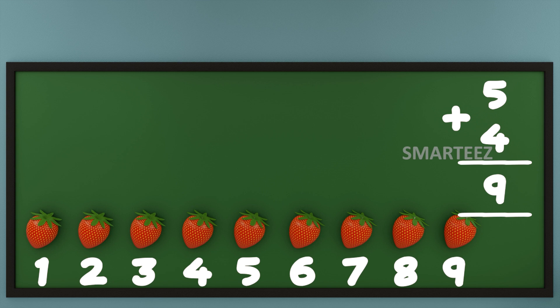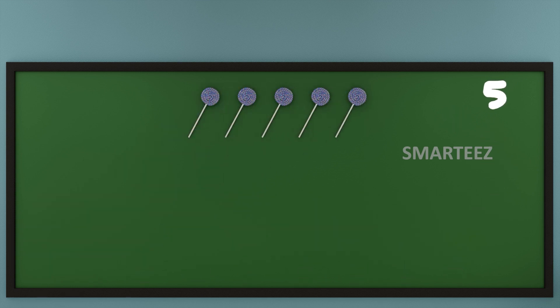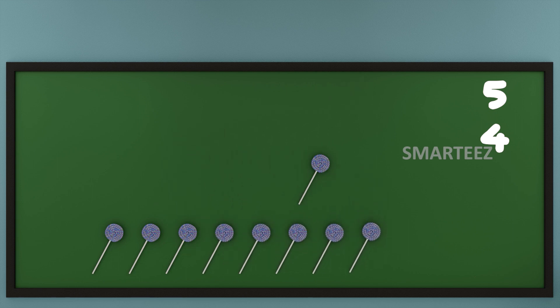I'm gonna try this with one of my other favorites. That's five candies at the top and four candies at the bottom. Now let's add them or join them. Let's count the total candies now. That's one, that's two, that's three, that's four, that's five, that's six, that's seven, that's eight, and that's nine. We can say when we add five and four of any object, we get nine.